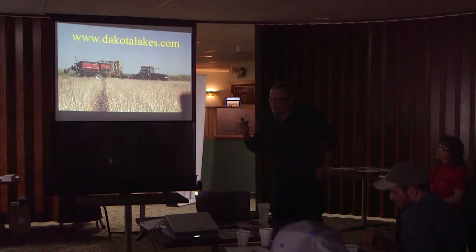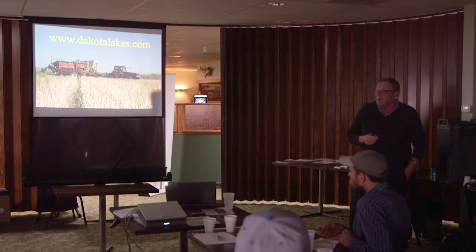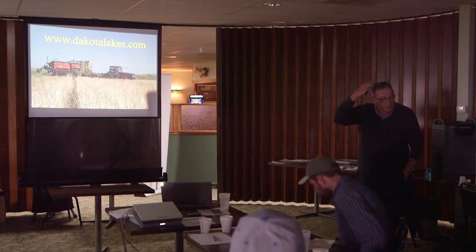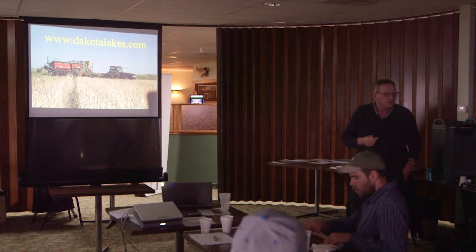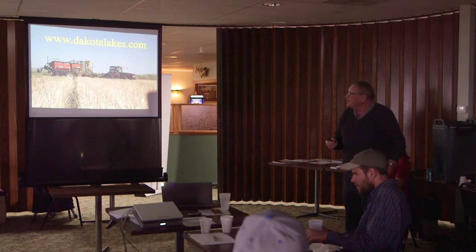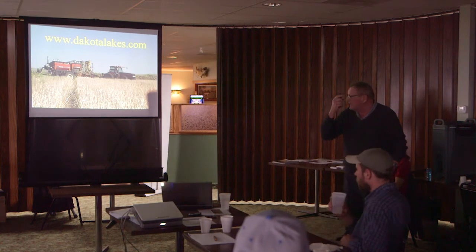Dakota Lakes Research Farm is owned by farmers. The idea for Dakota Lakes started at the old steakhouse down over the hill one night after a field day in the 1980s. Some guys said we should have a research farm. I said you don't want the government to own it — you want to own it yourself. Because if the government owns it, you can never tell what's going to happen. You've got to have the farmers own it, and Dan is actually our president now.